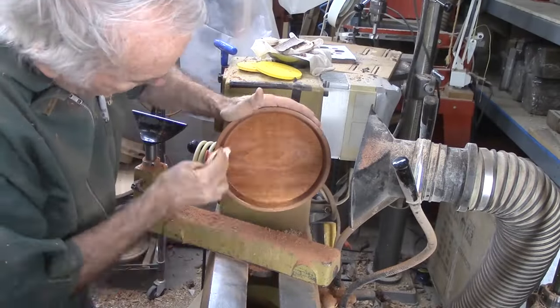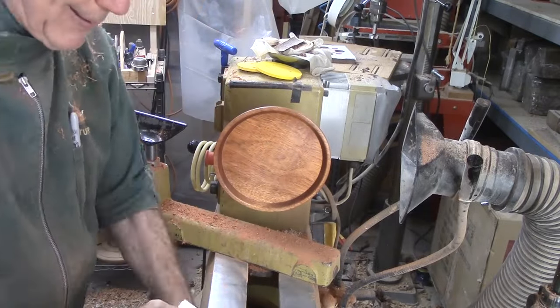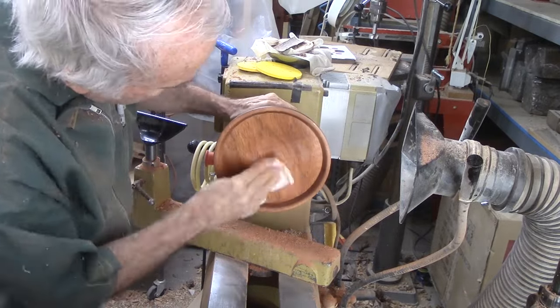Finally, apply wipe-on poly to the top side. I like my tray. I plan to incorporate it into a larger project coming shortly. This project definitely needs a tray rather than a platter; however, most of the steps are very similar.